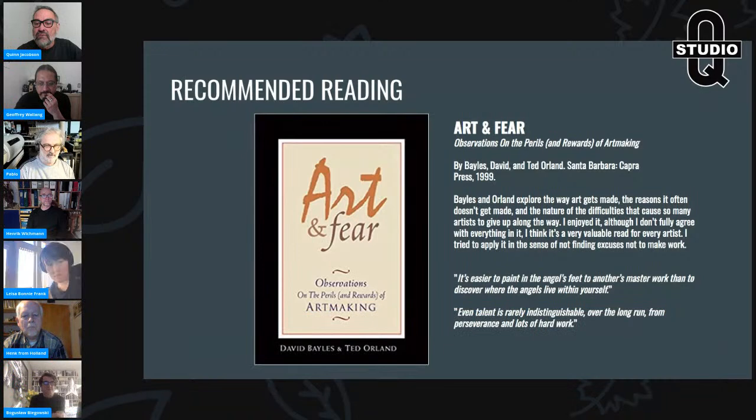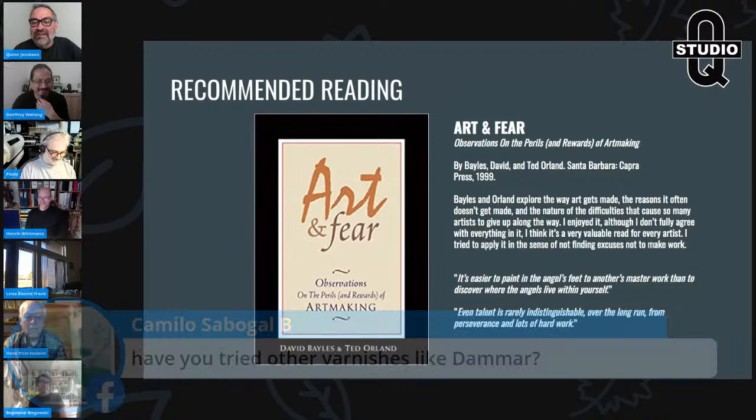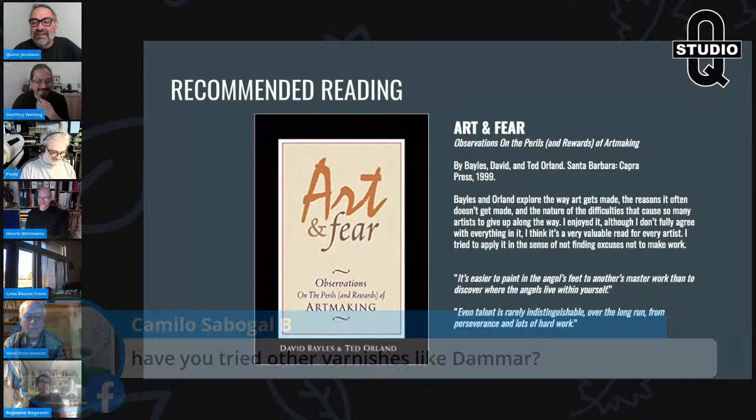I've tried every varnish imaginable — damar, sandarac, shellac, Soluvar, Liquitex, all of them — and personally I use gum sandarac. But that doesn't mean you have to; you can use anything you like within reason.